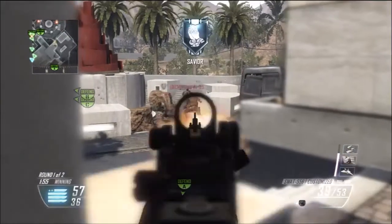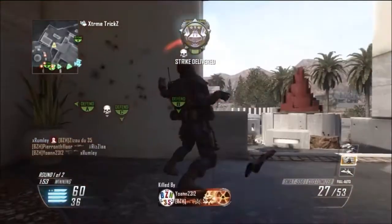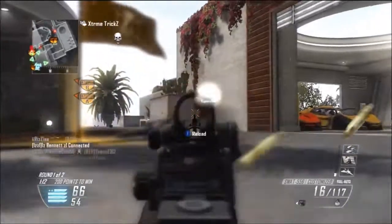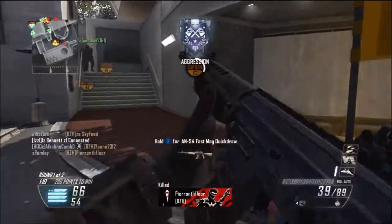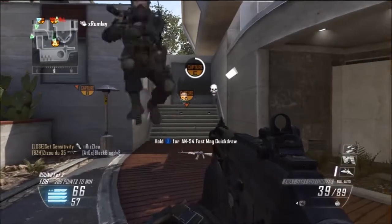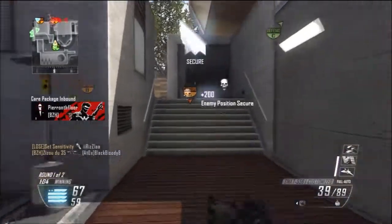As the second attachment, I'm using extended clip. I basically use extended clip on every single one of my guns. Extended clip allows me to reload less and also allows me to take out more enemies with one clip. So those are the attachments for today.